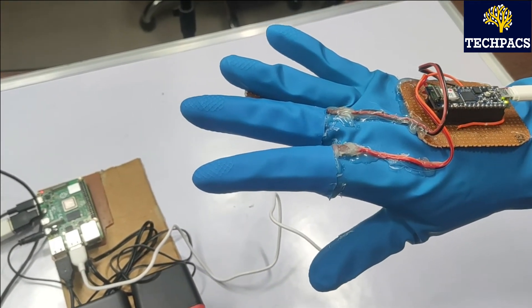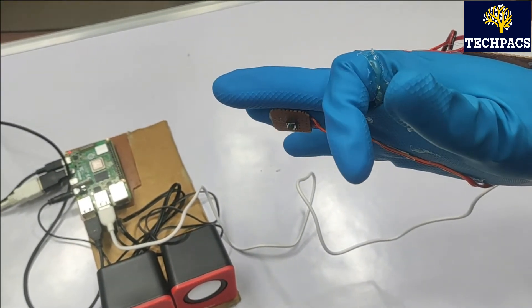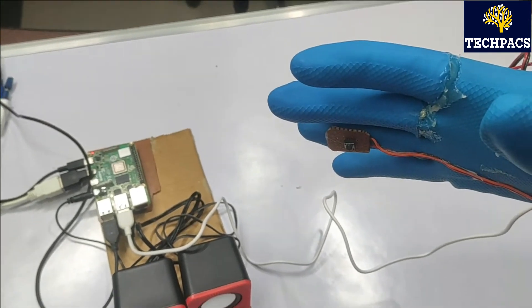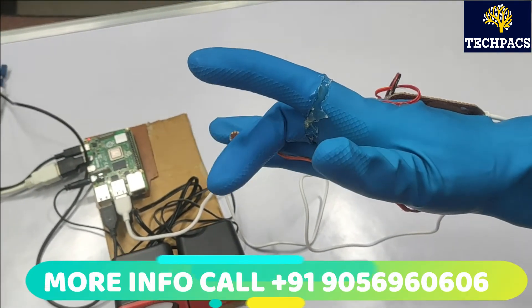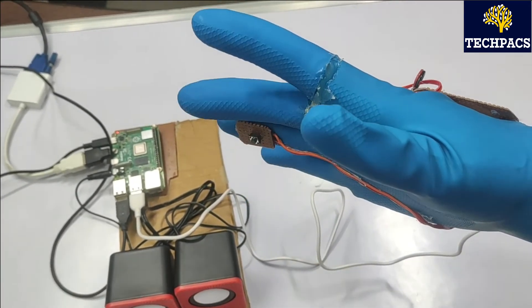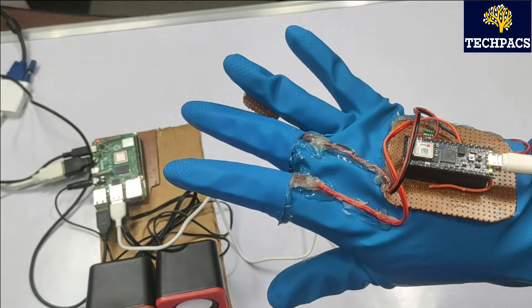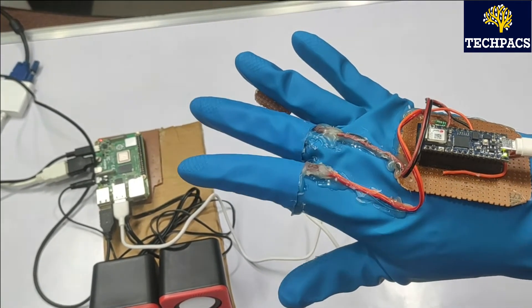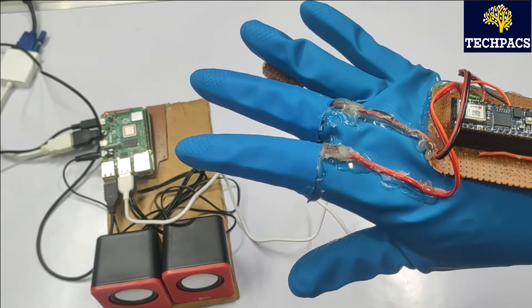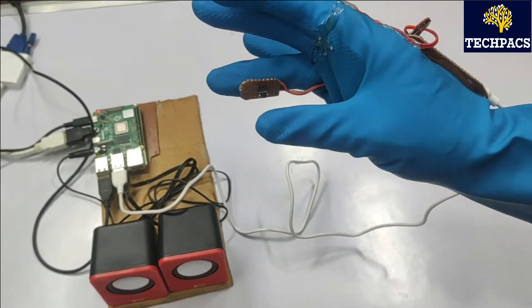We also use the accelerometer of the Arduino Nano 33 IoT. By tilting the hand to the right and pressing a finger: 'I am sorry.' With both the accelerometer and flex sensor giving input simultaneously — 'I am hungry, give me some food'; 'Give me some water.' Coming back to straight hand — 'Where is the washroom.' We have defined six gestures total using the accelerometer and flex sensors, but you can add as many as you want.